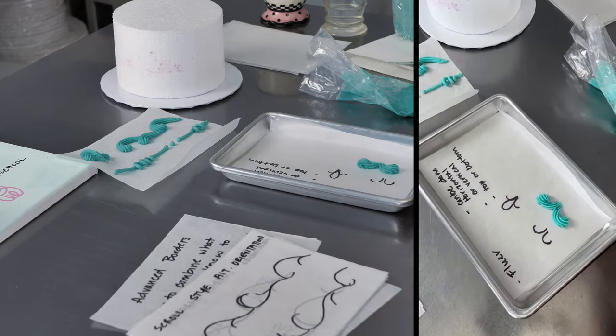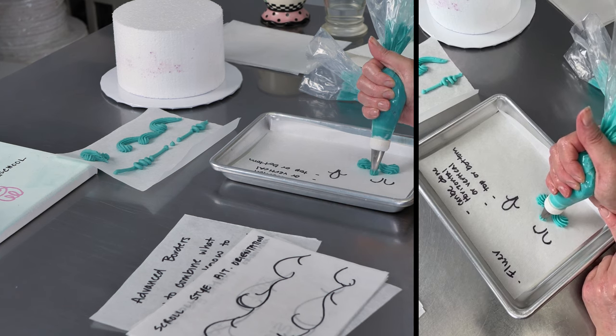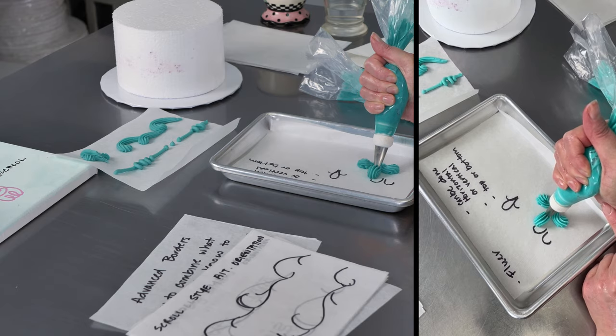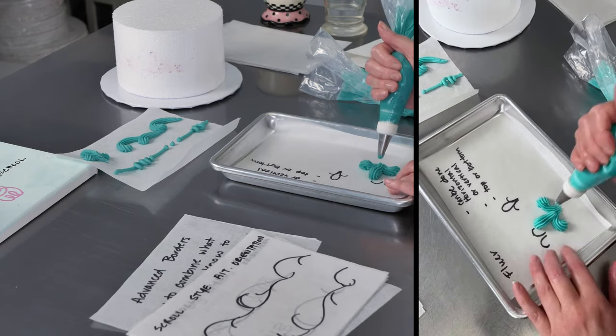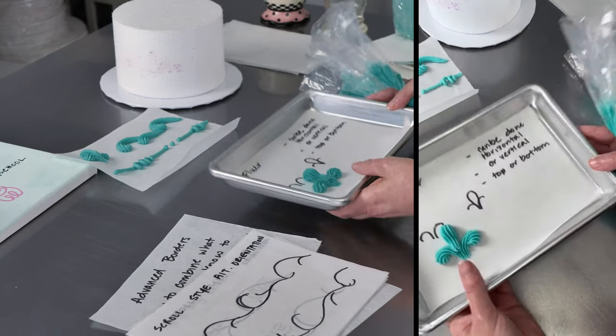And if it's easier, you can do these to the side. So then I'm just going to do what I would normally do — start piping, let that frosting roll over, pull it down and you get a nice little fleur-de-lis shape. You can do these sideways on your cake or you can do them vertically.